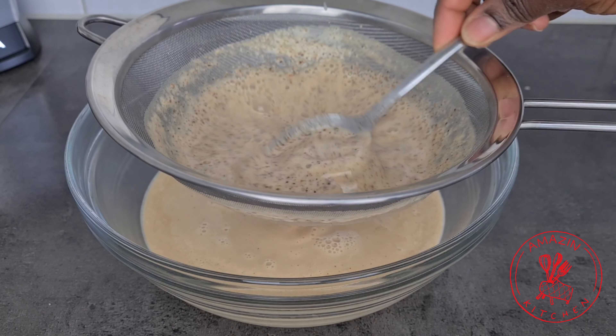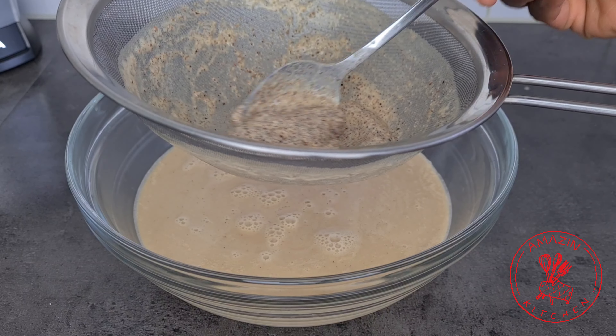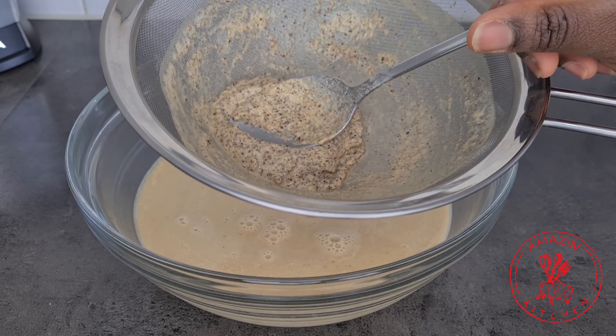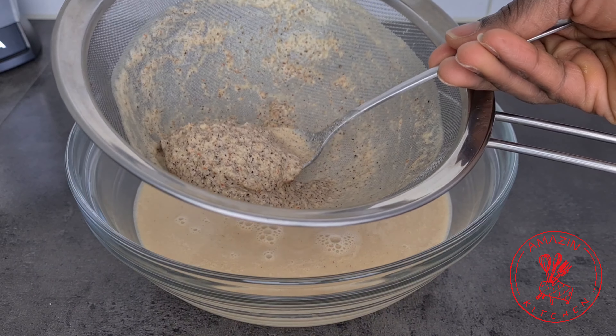I just added some water to help extract all the mixture from the chaff. If you have a nut milk bag, a cheesecloth, or a muslin cloth you can use it in place of a strainer as well.